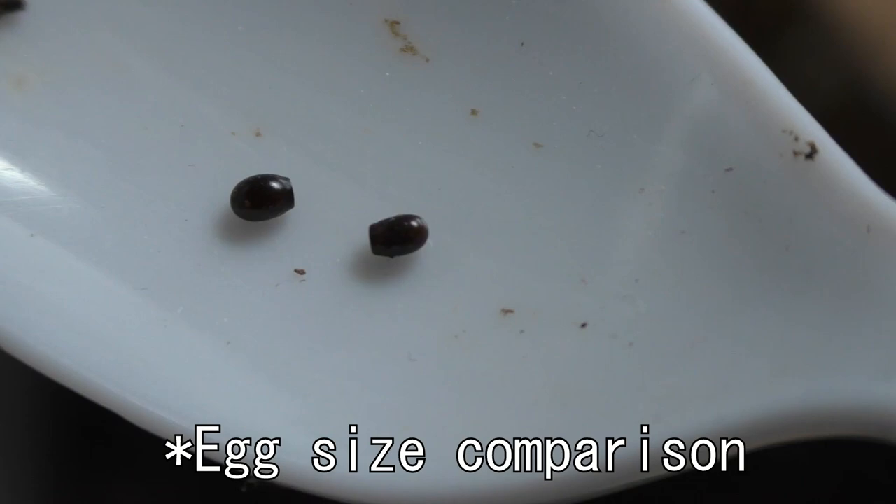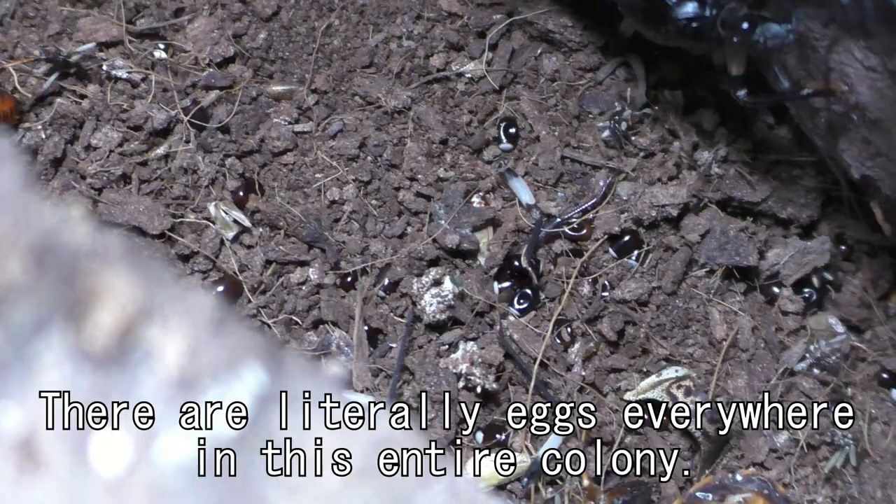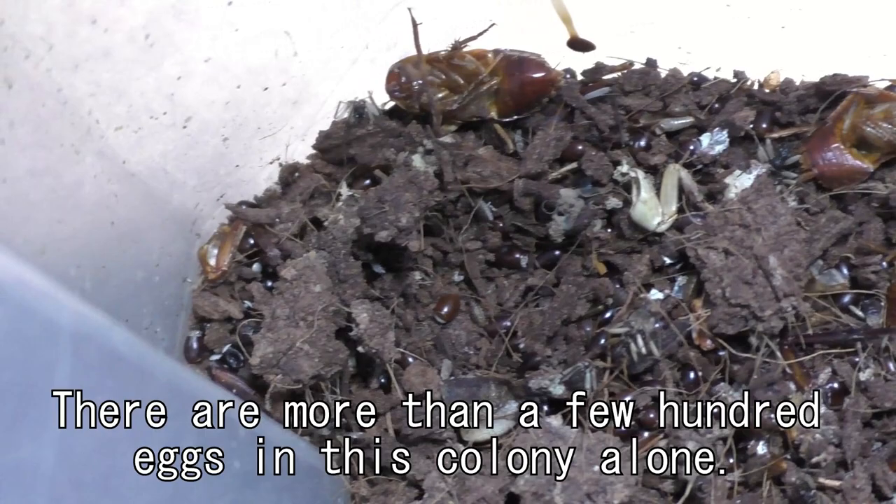You'll notice there are not really any nymphs at all in this enclosure or this entire colony, because I have been trying to get rid of these guys as fast as possible. But no matter how many I'm getting rid of, it seems like more eggs are just being laid. I could get rid of the adults, but nobody wants to be held responsible if these guys become invasive.